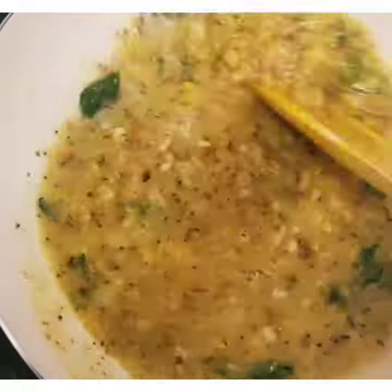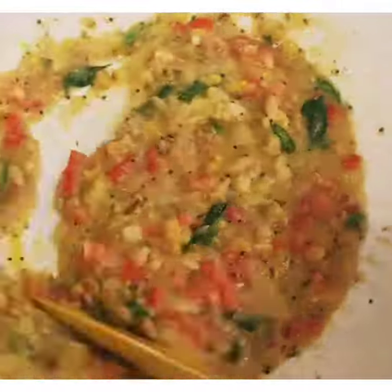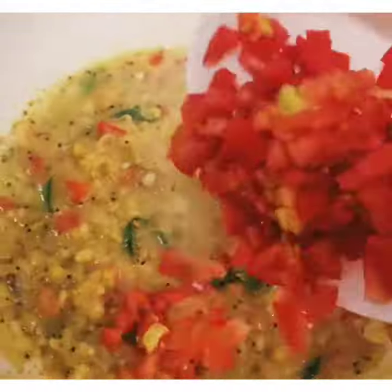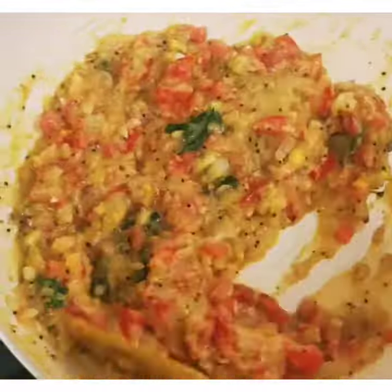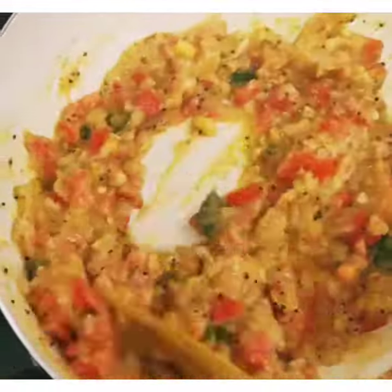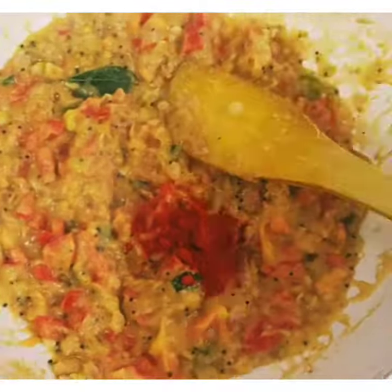After heating it up, we will add tomatoes. We will keep cooking until the tomatoes release their juice and get softened well.